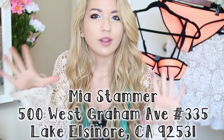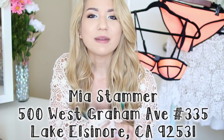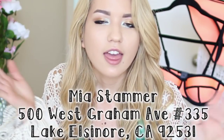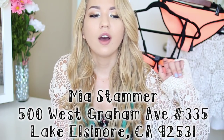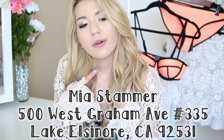Before I start this video, I'm going to put my P.O. box address right here. I received a few packages from you guys and I want to do a video unboxing kind of thing. So if you guys would like to send me letters or anything, I can feature them in a video. My address is right here and it's going to be linked down below as well.